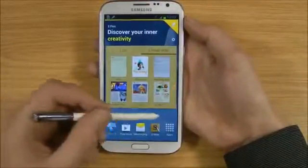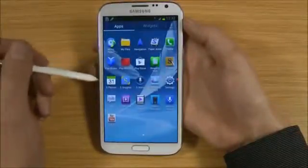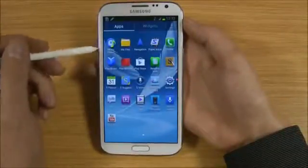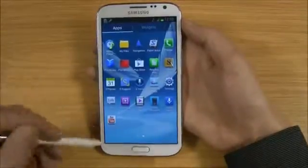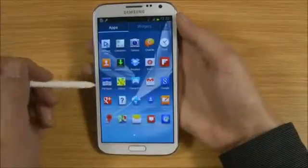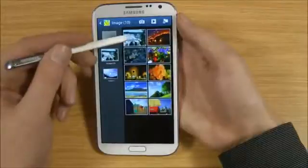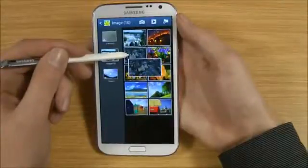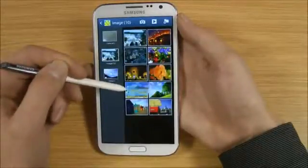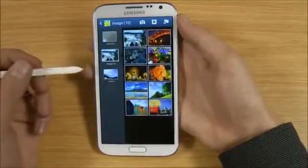I'll show you a few more things. If we get the gallery up — I haven't really taken any pictures on here, so there's not a lot in here. In the gallery, if you're in here you can easily hover over folders. If you've got folders with multiple pictures in, you get a selection of nine which shows you, so that's quite useful.